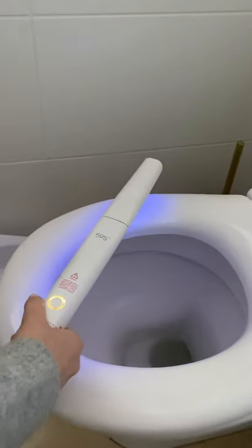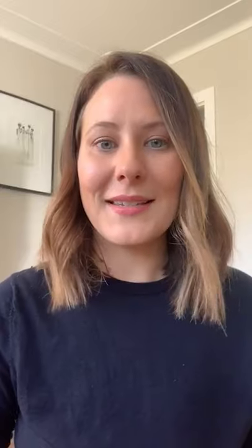It's also really useful for travel. When you're going away you could use it to sanitise things in a hotel room, or even on a plane if you wanted to sanitise the seat before you sit down.